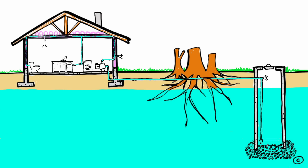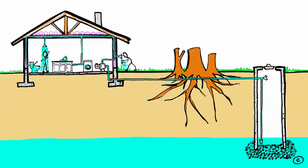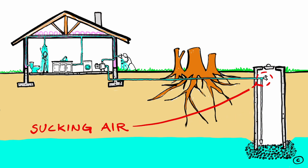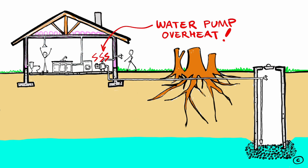But in the summer, we had run our well dry several times in the past few years. Because the water table is naturally much lower in summer, there is little water for us to extract from the well before the pump starts to suck air. And this will cause the water pump to overheat and eventually fail, unless I cut the power.